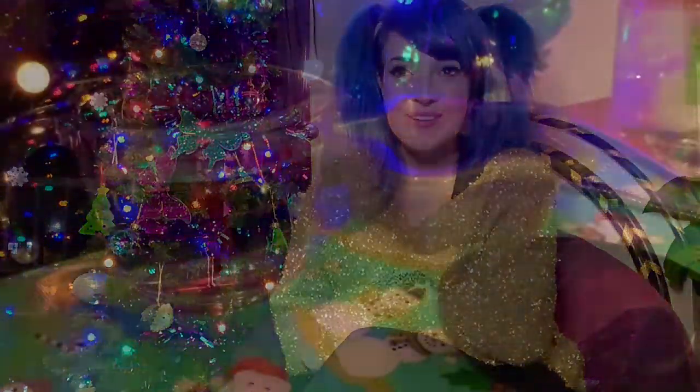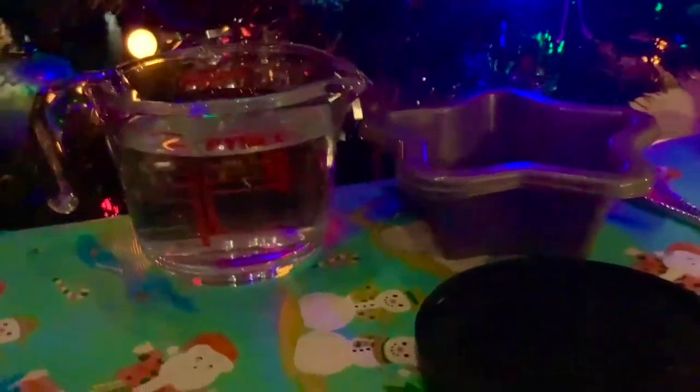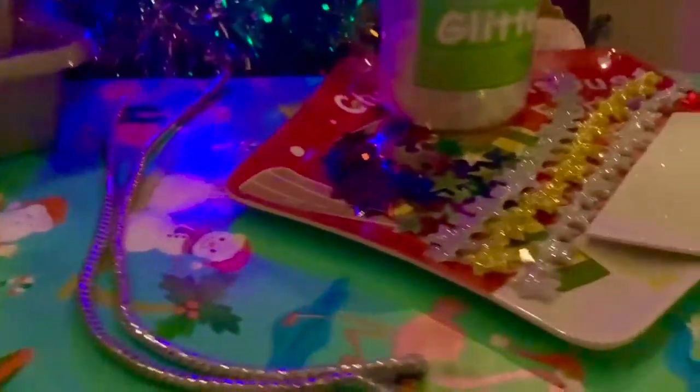Our first activity is based on the movie Frozen, in which Queen Elsa can use her magical powers to control water and ice. In the movie she makes some incredible icy sculptures, and today you're going to be making some. For this activity you will need some water, some shallow dishes, tubs or lids, string, wool or ribbon, and some sparkly bits and pieces.